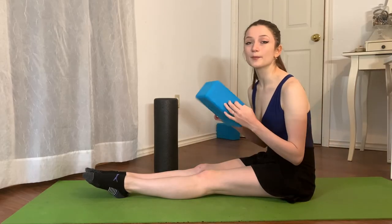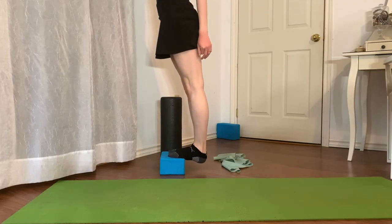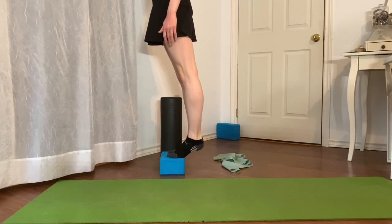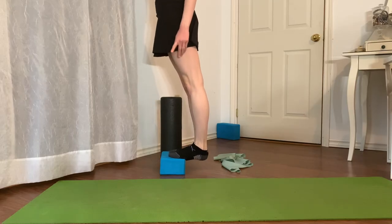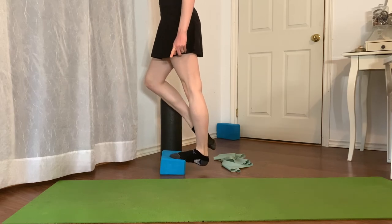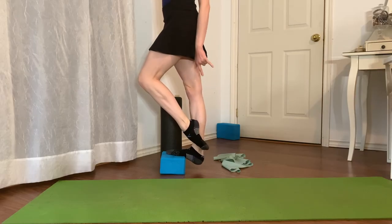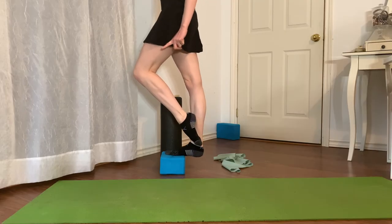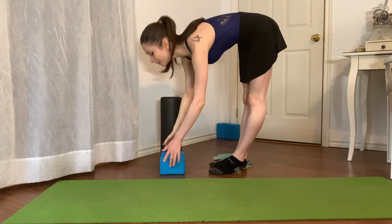The next exercise uses the yoga block — or a book if you don't have one. Holding onto a wall or barre for support, let your heels drop down all the way over the edge, then rise up to demi-pointe and back down. Work up to 30 rises on two feet, then 15 on each foot individually. Make sure your heel goes fully down each time and your ankle stays straight — not rolling inward or outward.